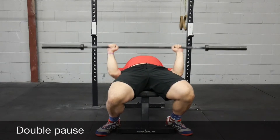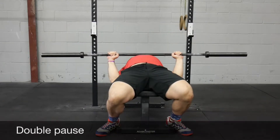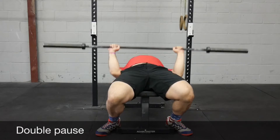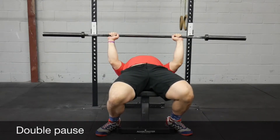Double pause bench — you pause at the bottom and then come up to about where your sticking point would be, spend a little bit more time there, and then extend up from there. This one gives you more time under tension at that sticking point and also teaches you how to generate force from there.